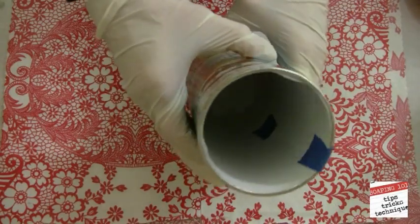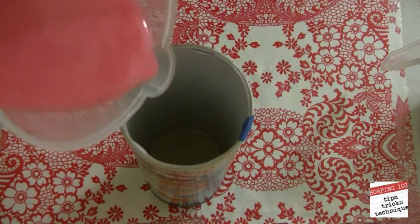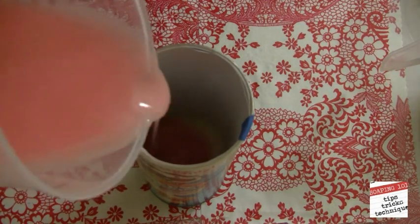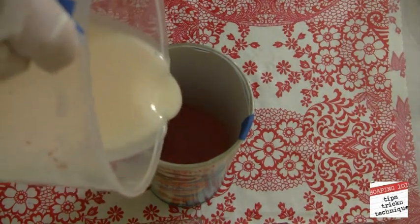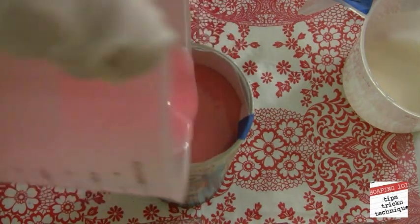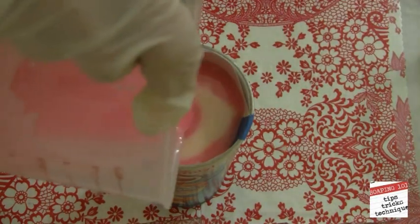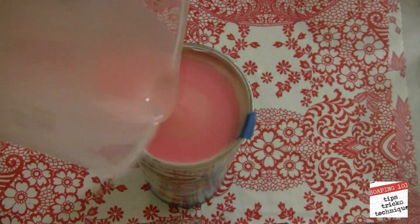Let's break out that mold. Here's the Pringles can — I've lined it with freezer paper, which isn't necessary but makes it easier to unmold. I take my first color and pour a little bit in, then pour the second color directly on top, aiming towards the center. Then the third, and the fourth — the white. I continue doing this until the mold is filled, all the while aiming towards the center.